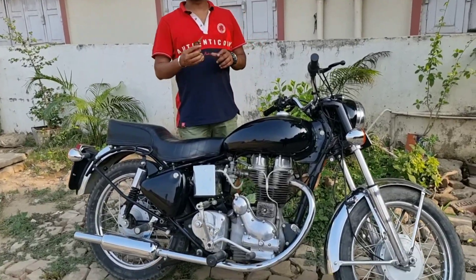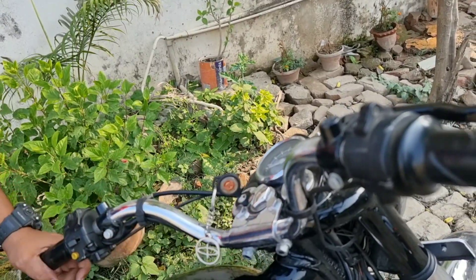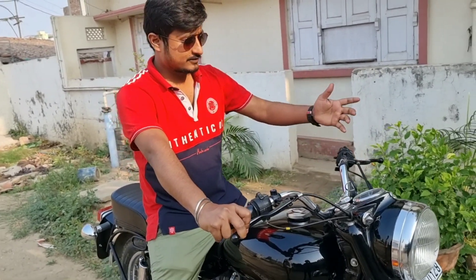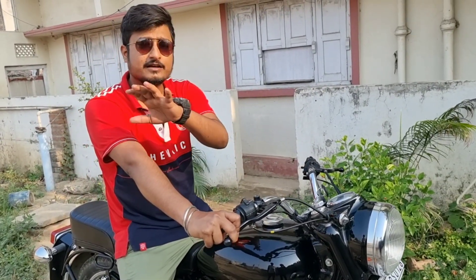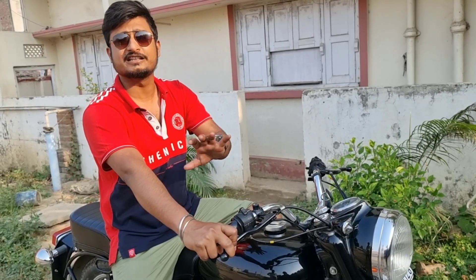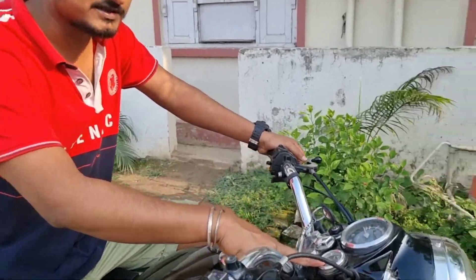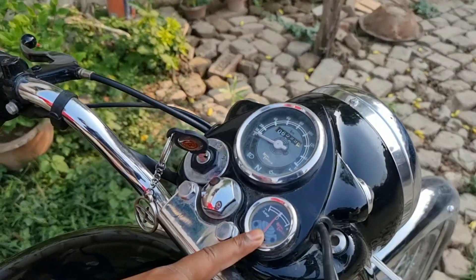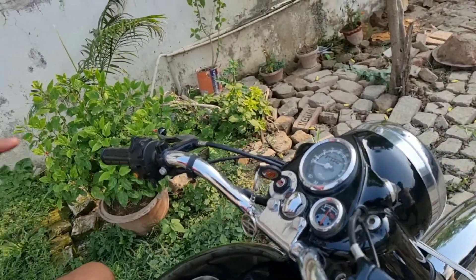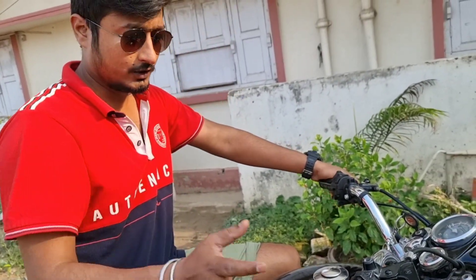We are going to take a long ride. One thing to know is that the old model bullet has a compressor issue — but this one does not have a compressor issue, you can make the kick. It has a kick system. This is the compressor meter; when it is not on zero and you hit the kick, you will feel the kickback. If you don't get the compressor right, it won't start properly.